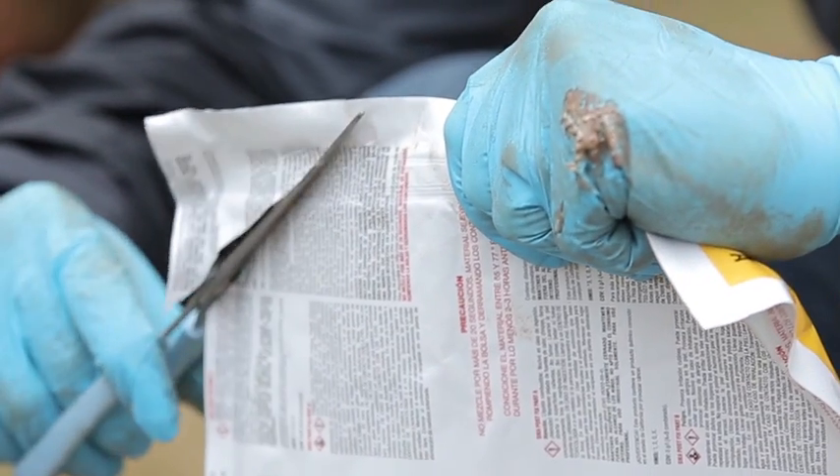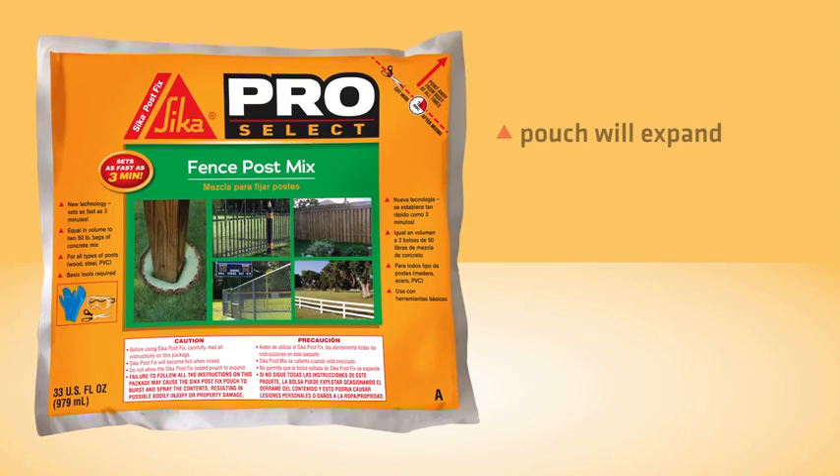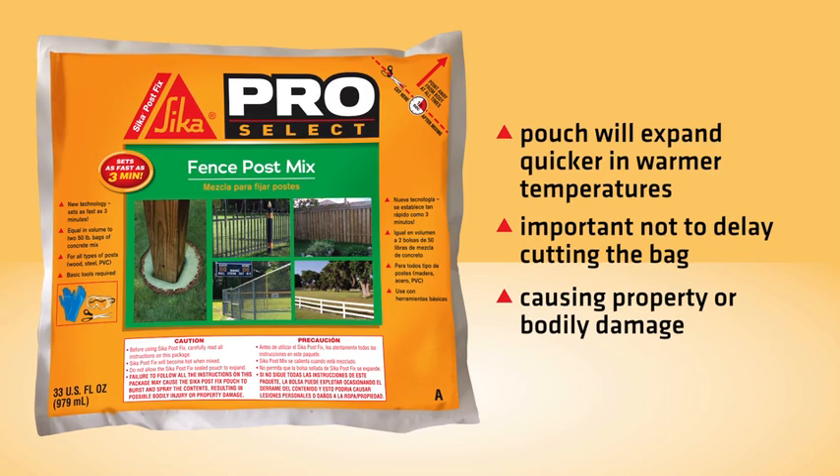Immediately cut the indicated corner and pour the Sika PostFix evenly around the pole. The pouch will expand quicker in warmer temperatures. It is important not to delay cutting the bag, as this can result in the pouch exploding, causing property or bodily damage.